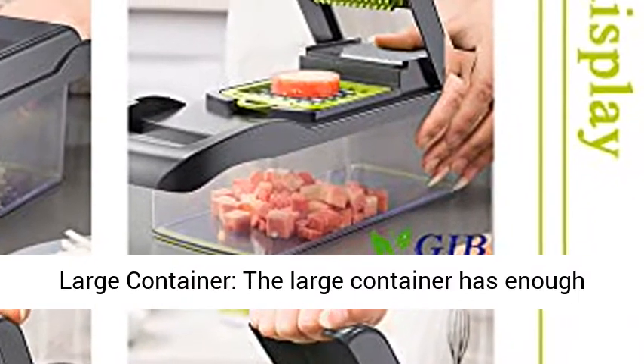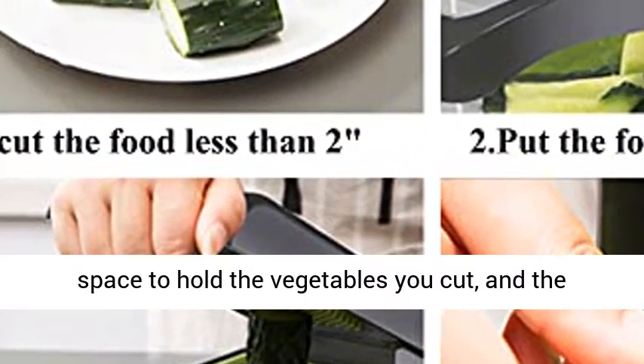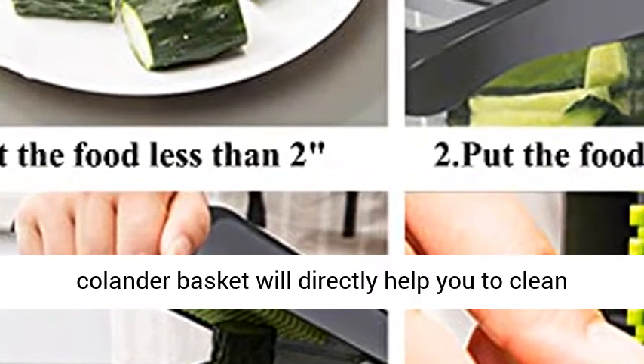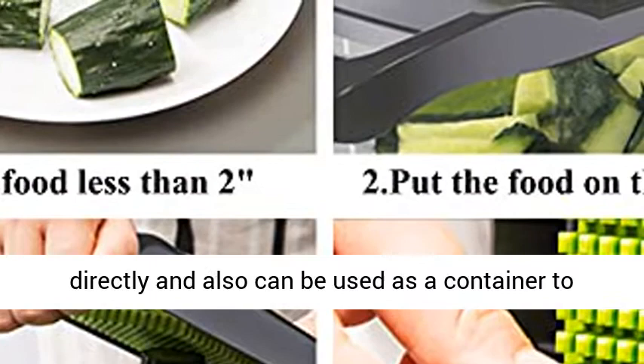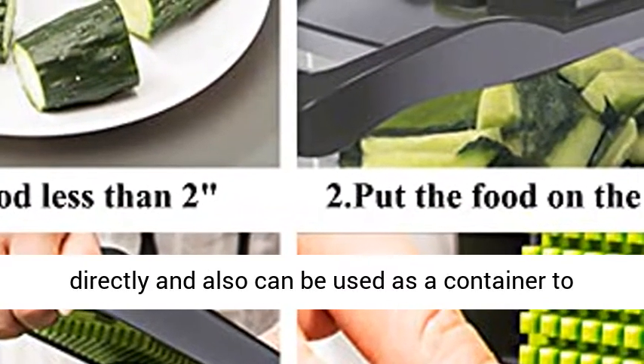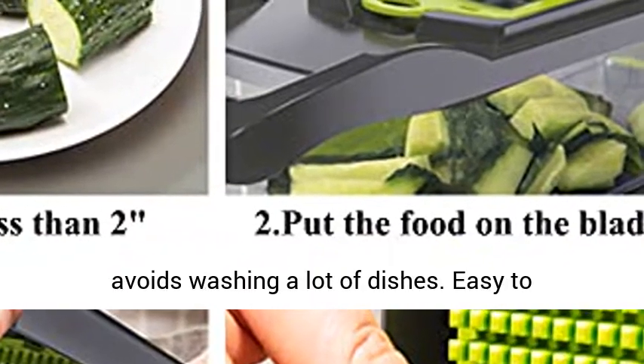The colander basket and large container are included. The large container has enough space to hold the vegetables you cut, and the colander basket will directly help you clean the food after cutting, filter the water, and can also be used as a container to hold the vegetables. It saves time and effort and avoids washing a lot of dishes.